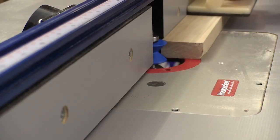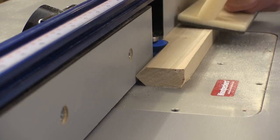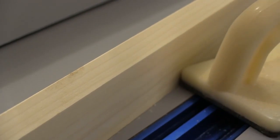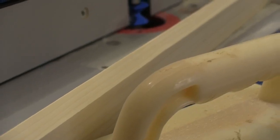Then I run all of the banding pieces across this bit — and notice that I'm using push blocks so I can keep my fingers away from the bit. You can see how clean these Rockler bits cut, and this consistency makes it a lot easier to glue these pieces in place later.